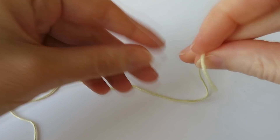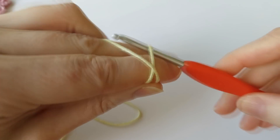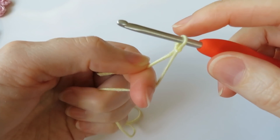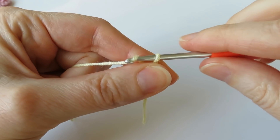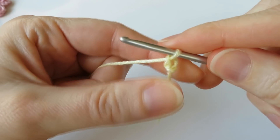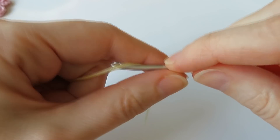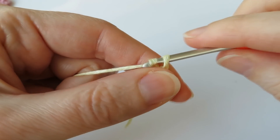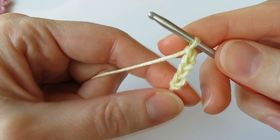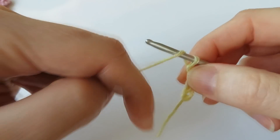To begin, we're going to do a little slip knot, get the hook in, and then chain one. After that, chain three — so one, two, and three — making four chains in total. Those three chains are going to be part of your first little puff stitch.